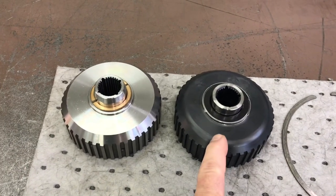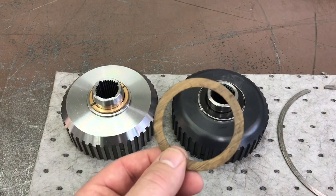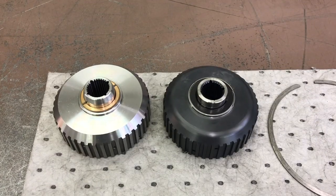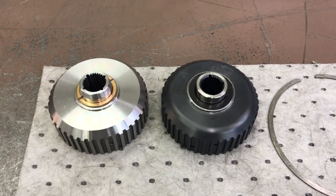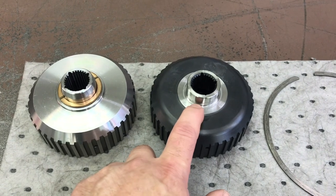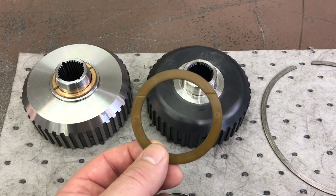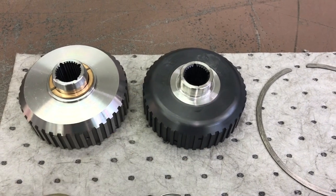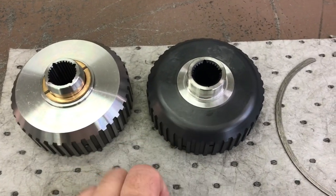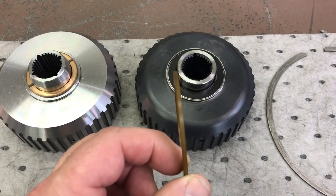I mocked up the transmission with this hub and a 62-thousandths pump shim — the thinnest available — and for all intents and purposes had zero end play. Despite the suggestions in the instructions, I am not machining any other part of the transmission to make this fit. But I was able to machine the area where the bearing sits to accept a 90-thousandths pump shim — the most popular middle-of-the-road shim in the spectrum of sizes — and come up with acceptable end play.